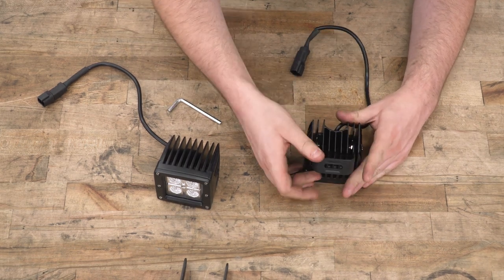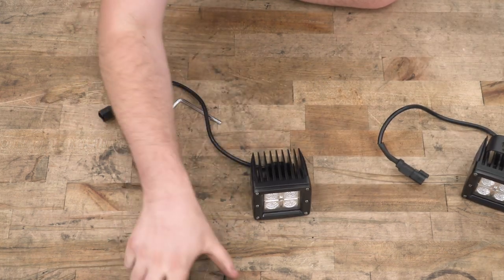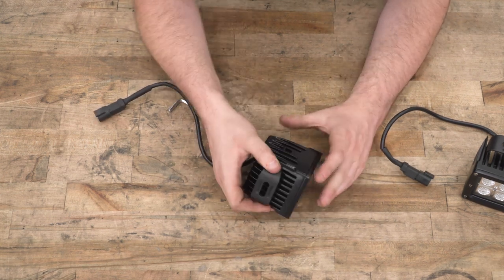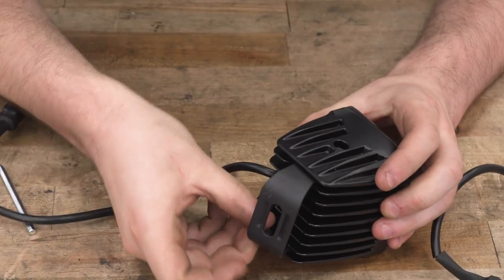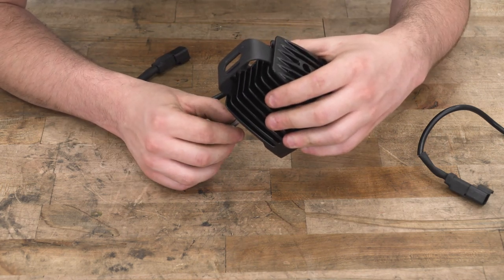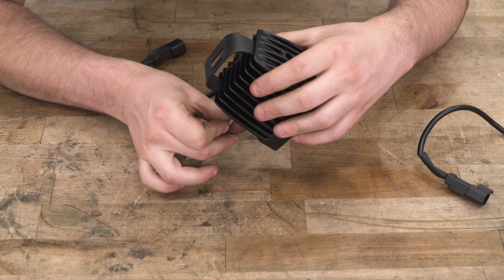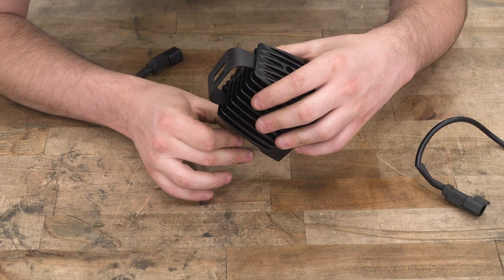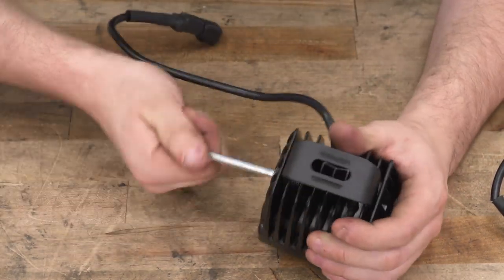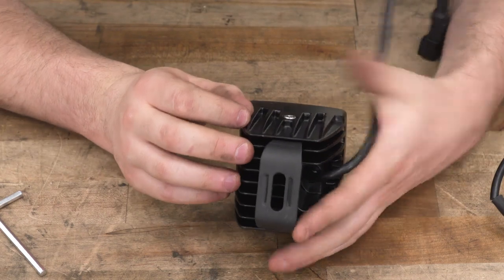With the hardware in place, we can put our mounting bracket where it needs to be and set that aside. Do the same thing for the second light — just make sure that notch is toward the front of the light, as that's gonna give you the range of motion you need. Then drop the nut down the fin and get the hardware started through the side of the light, same thing on the other side too.